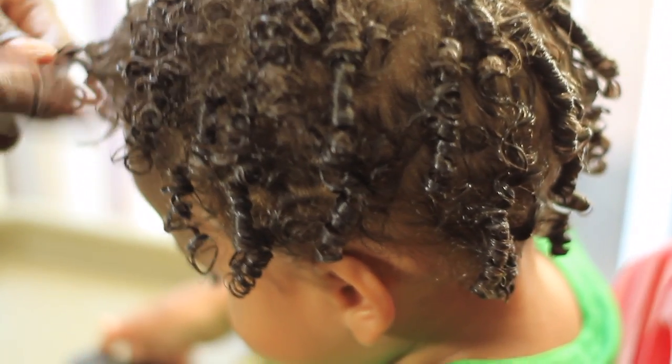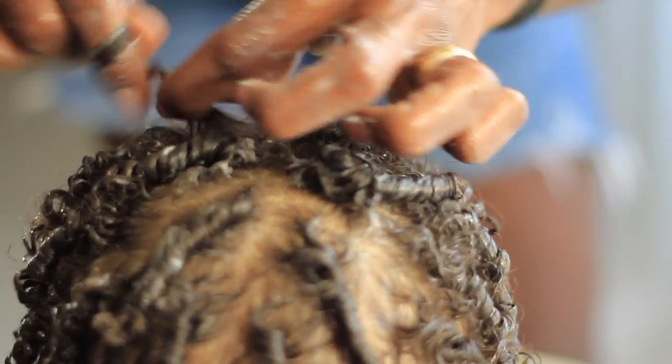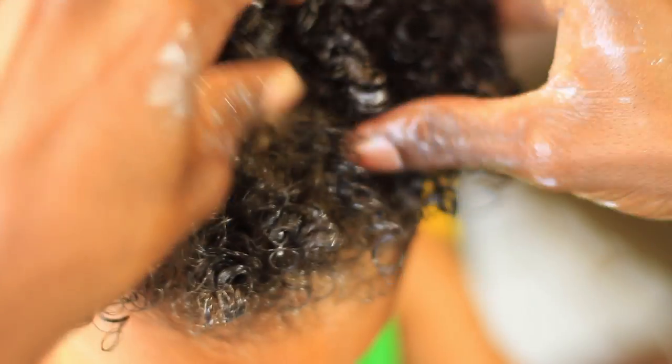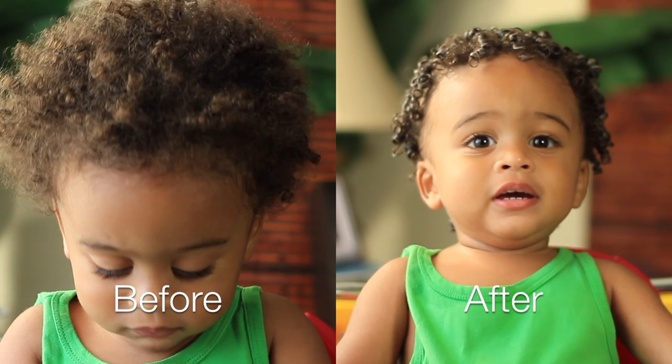Please give me a big thumbs up if you enjoyed this video. Like and share it with someone who may find it helpful, or someone who's looking for some cute baby inspirational hairstyles. If you haven't subscribed, please subscribe to my channel and hit that bell notification so you're notified every single time I post a video. Thank you so much for watching, you guys. Until next time.